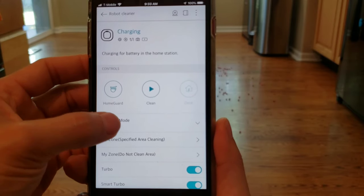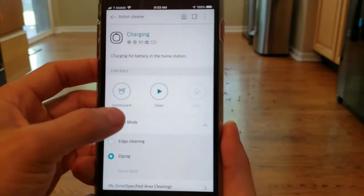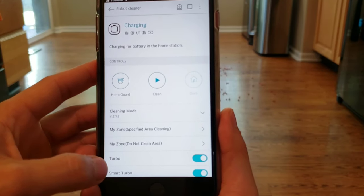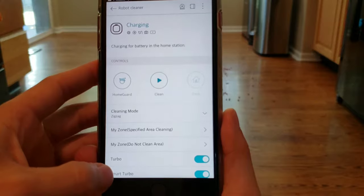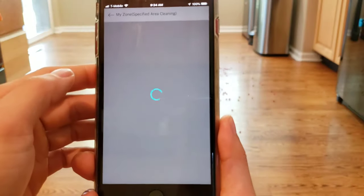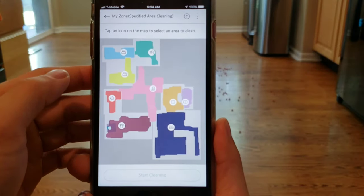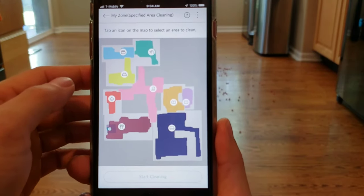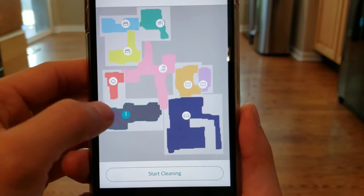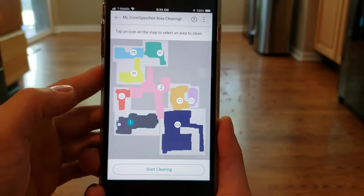Starting remote connection. Okay, so we're on our zigzag mode. There's actually three: edge, zigzag, and spot. And we're going to specify an area. We have both the Turbo and Smart Turbo enabled. So let's go ahead and specify an area. Check it out guys — looks like my three-year-old helped design this map. It's pretty comical. Spatula and whisk — well, that's my kitchen area. And we are ready to go.